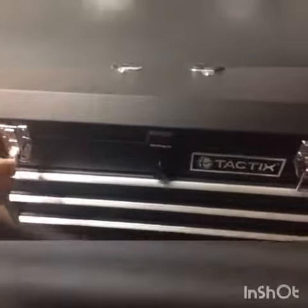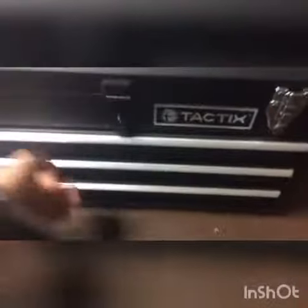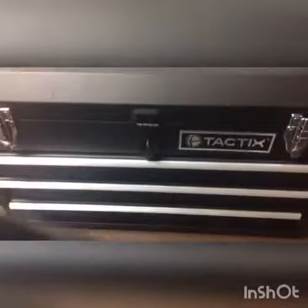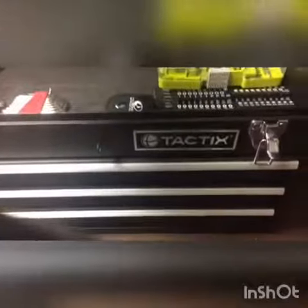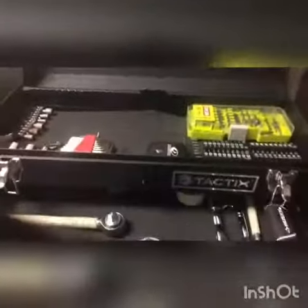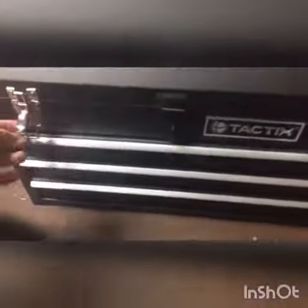A cool thing about this toolbox — when it's shut and locked, you cannot open the drawers. They wiggle but they don't open unless it's unlocked. That is my toolbox — hope you guys like, comment, and subscribe.